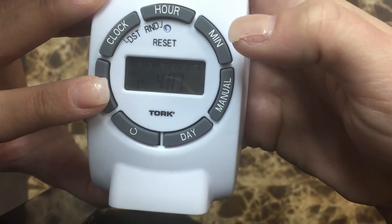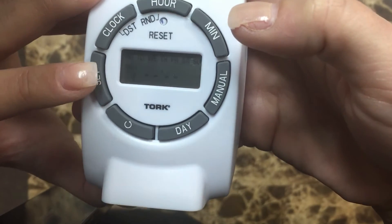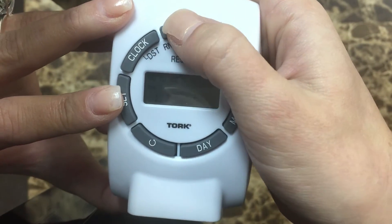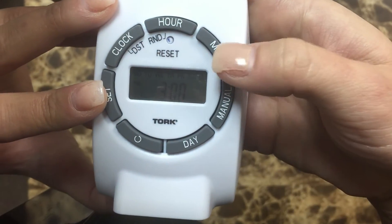Then hit set again to set the time that you would like the lights to be turned off. Select the hour and minute.